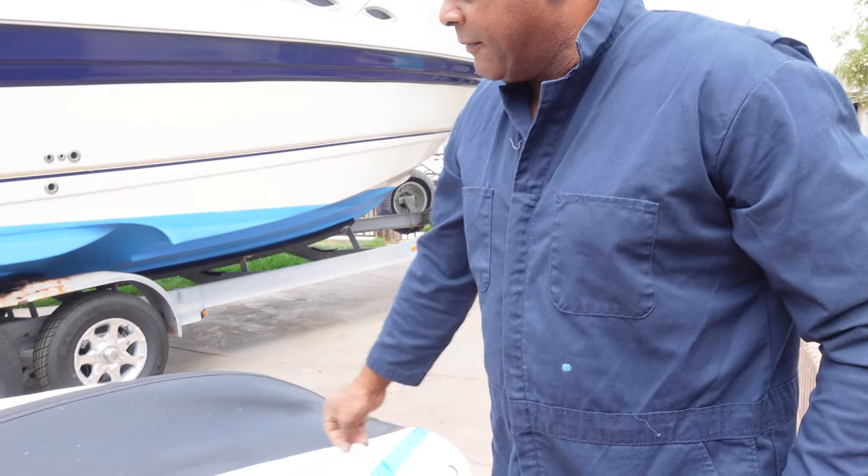Hey, it's Chief Mahal again, a beginner for boating. Now we're ready to put the inflatable boat paint, the anti-fouling paint on the bottom of our dinghy.